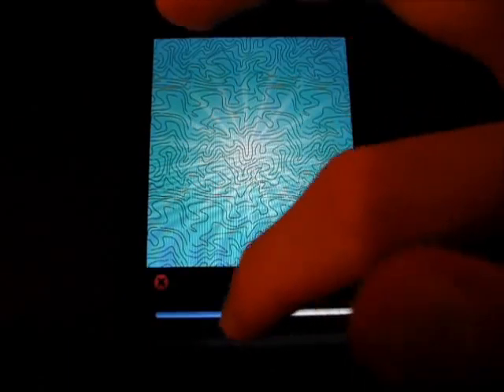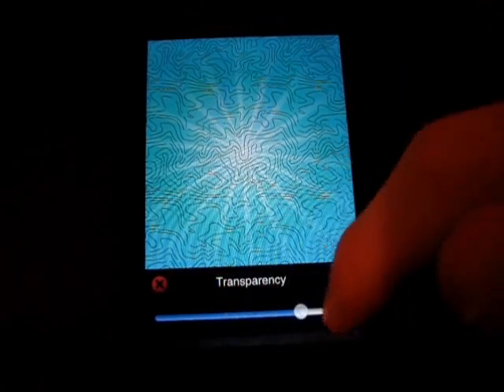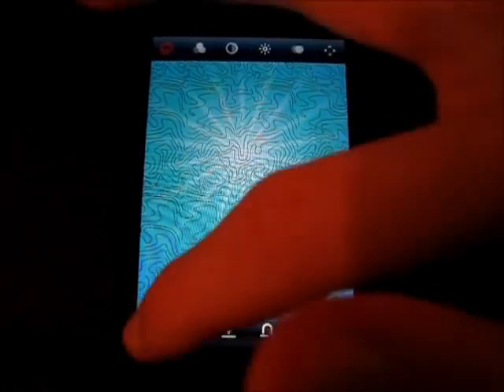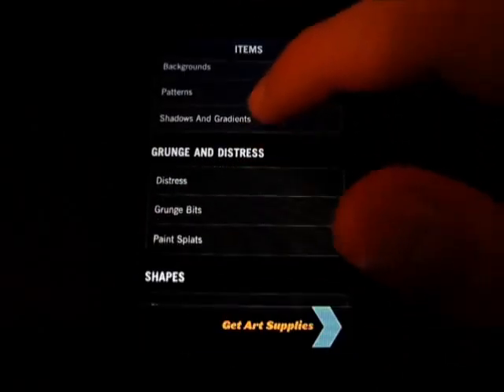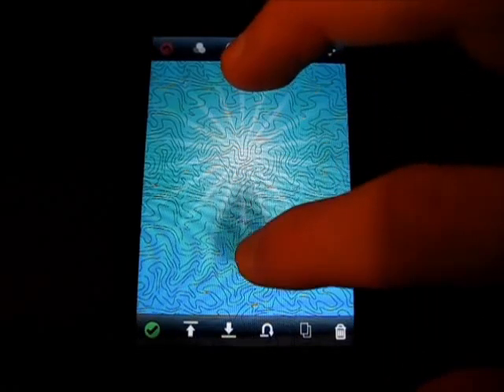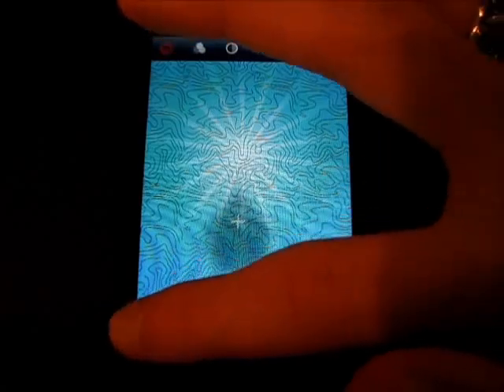You can mess with the intensity and stuff, but I'm not an expert on those artsy things. But transparency, I know about that, and you can mess with those and make it look really cool. Just hit the check mark when you're done. I can add a shadow or gradient here — like let's say I wanted this. That looks really cool. Put it wherever I want and just hit the check mark.